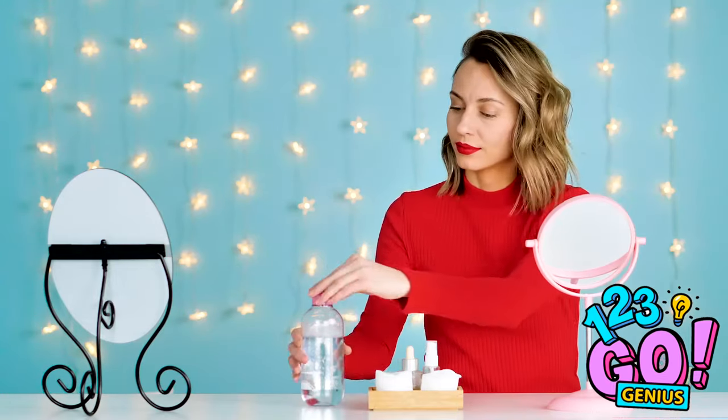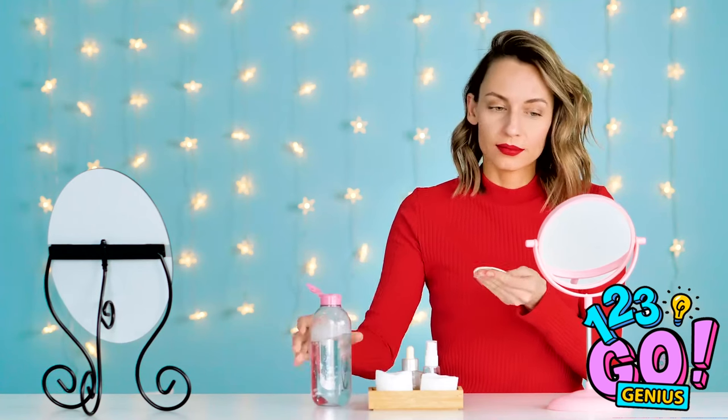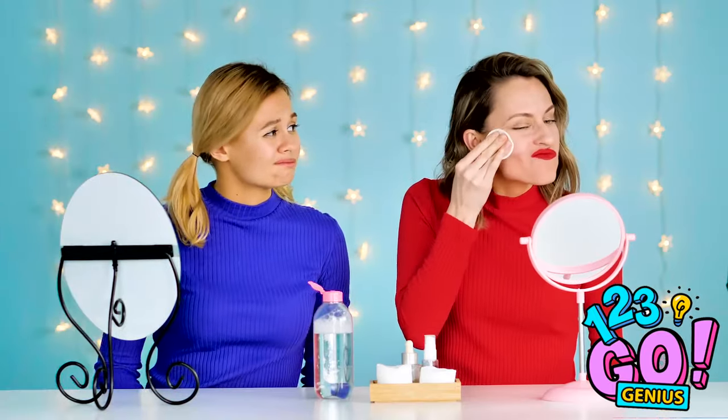Whether you're putting on your makeup or taking it off, you need a good clean base. This could take a while — ouch, looks painful.